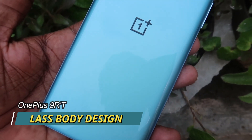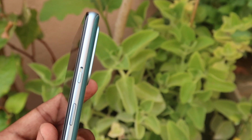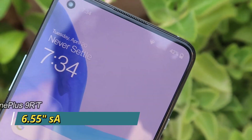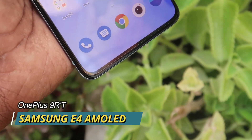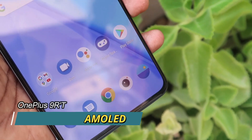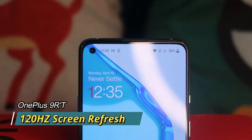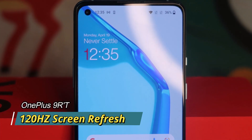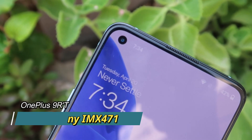First of all, the OnePlus 9RT has a glass body and metal frame. The display is a 6.55-inch Full HD Plus Super AMOLED — Samsung's E4 AMOLED panel — with a punch-hole style design. It features up to 120Hz screen refresh rate, similar to the OnePlus 9R. Inside the punch-hole, there is a 16-megapixel Sony IMX 471 camera sensor.